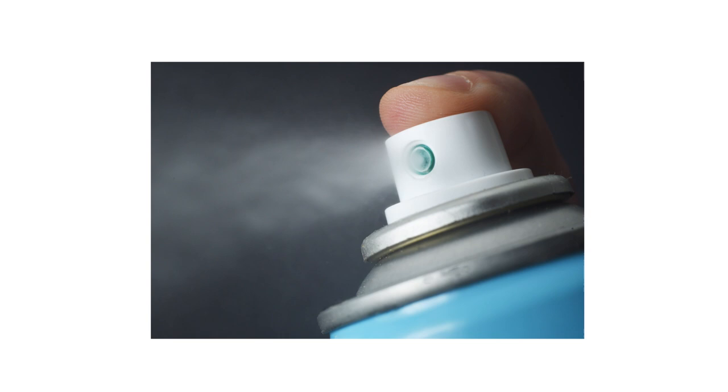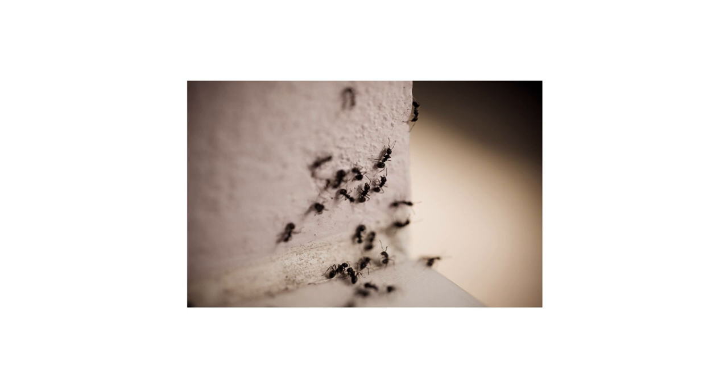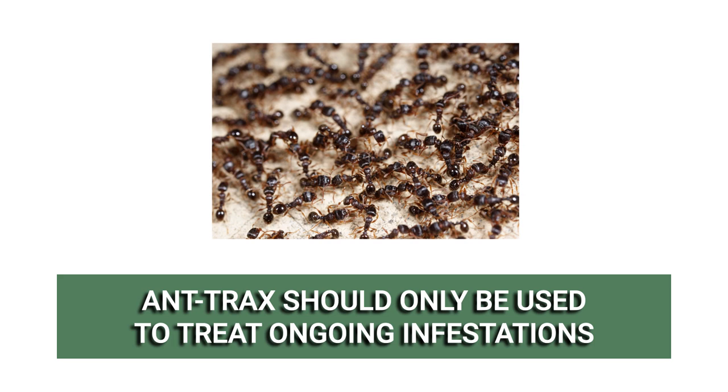Antrax Ant Bait can be used as often as needed when ant activity has been spotted. Since this product contains attractants, it is most effective to treat active infestations and should not be used for preventive control. Bait placements are effective until they dry, and it is recommended to check your placements every two weeks to replenish or clean them if dry.